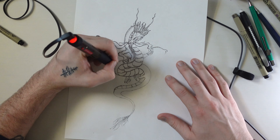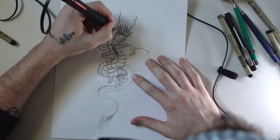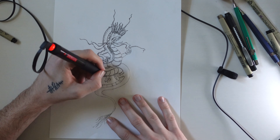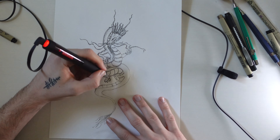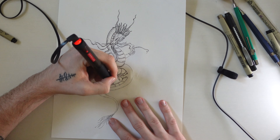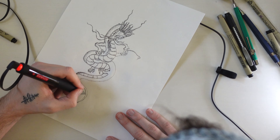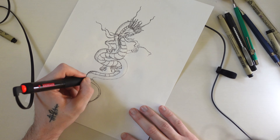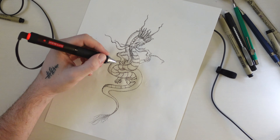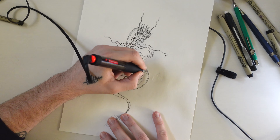Does it hold a charge? Kind of. I let it charge for three hours before I used it, and it lasted maybe 10 minutes before it felt like it was getting weak. I'm not sure if I did something wrong, but I just left it hooked up and it's wonderful. This drawing took me about 30 minutes. Long story short, I would not plan to go anywhere without the cord — I'd suggest just leaving it plugged in.